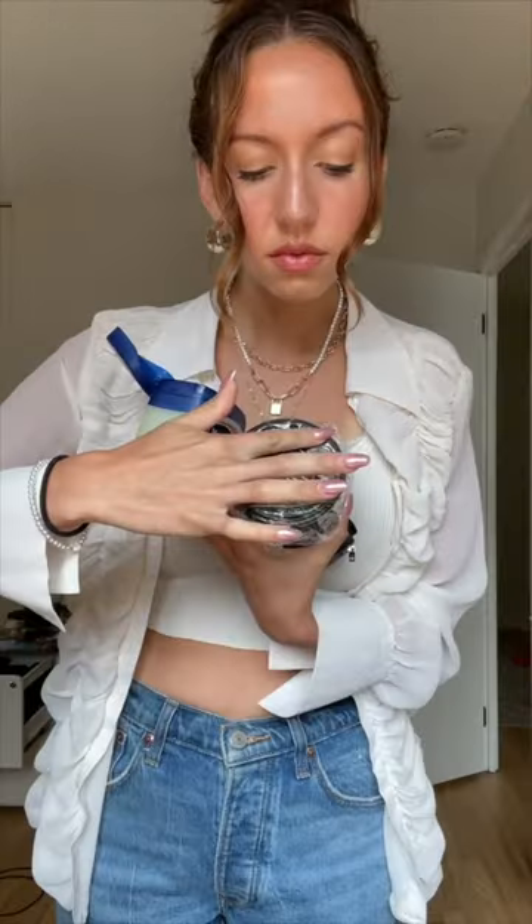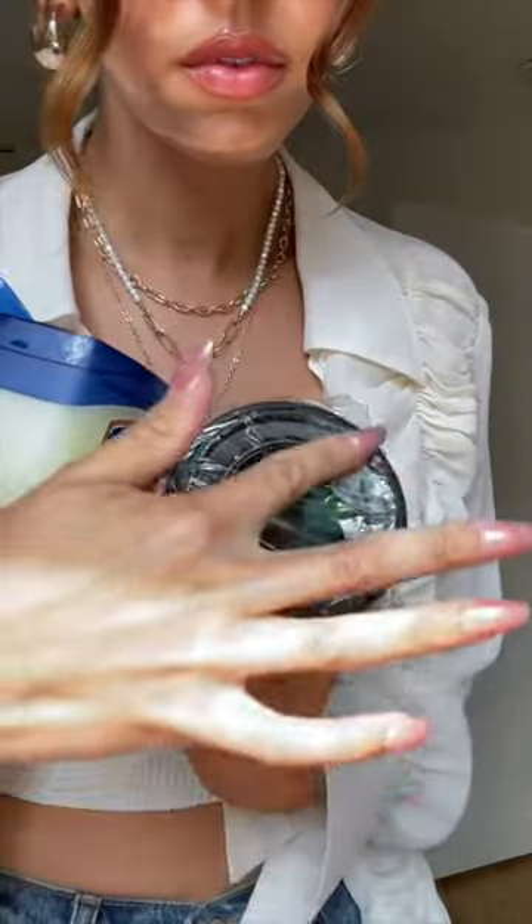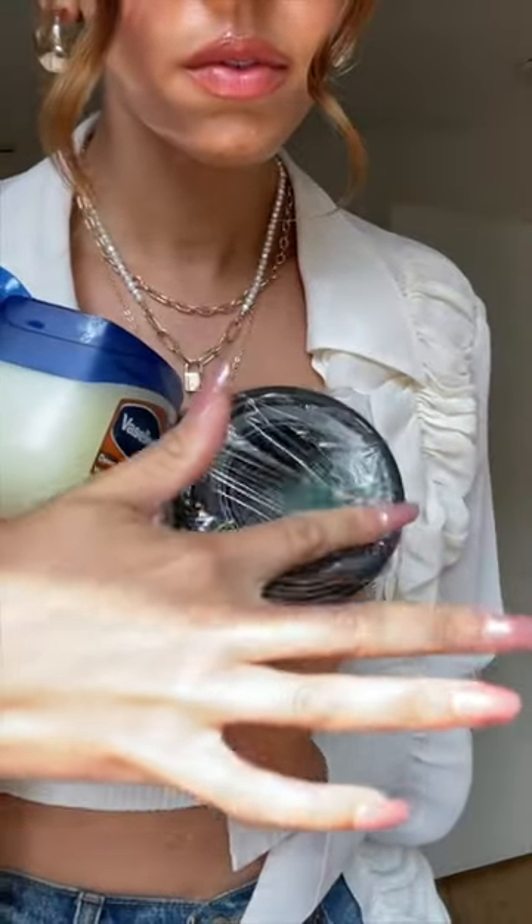Vaseline — I've got it on my acrylic and right over that saran wrap. That's going to give you even more creaminess.